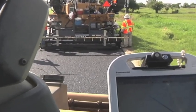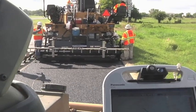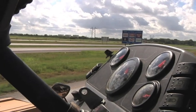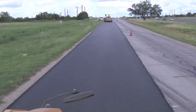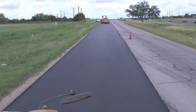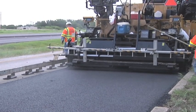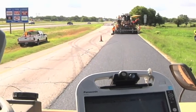Just being able to know where our problem areas are — whether the contractor is having a roller issue, his rolling pattern is off, or his time getting on the mat is too quick or too late — getting a better quality mat will be the main thing that TxDOT will get out of this, and the contractor will as well. It'll save him time and money. If they're saving time and money, they're giving us a better quality job. The traveling public should notice a difference in just the mat itself — it should be smoother.